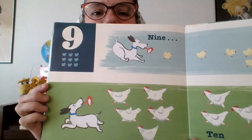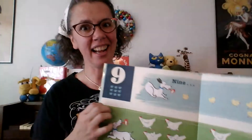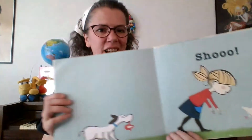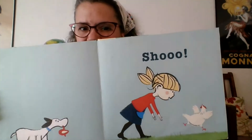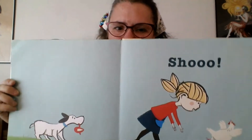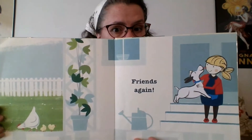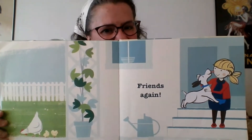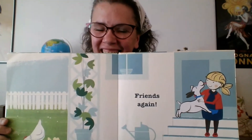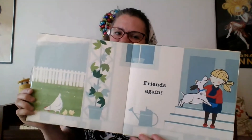Nine — we got nine chicks. And ten hens. Nine, ten — shoo that hen! Nine, ten, baby, shoo that hen. Okay, let's go through all of them again: one, two, three, four, five, six, seven, eight, nine, ten — friends again! Nine, ten, baby, friends again.